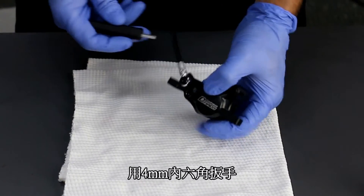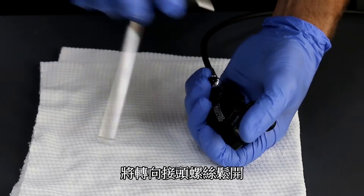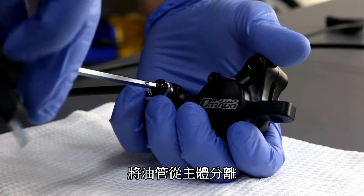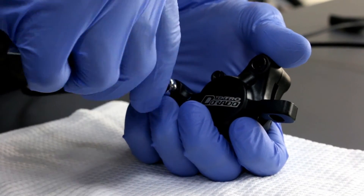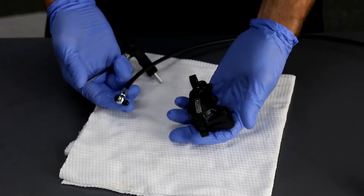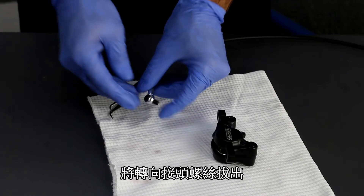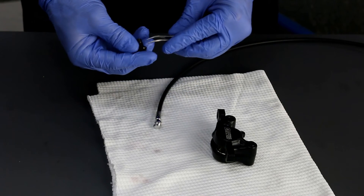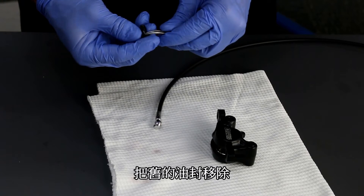I'm now going to loosen the hose bolt. Now let's remove the caliper and the caliper retention bolt, and remove the old O-rings.